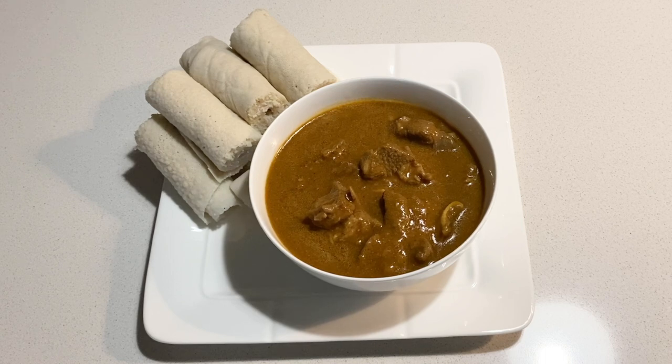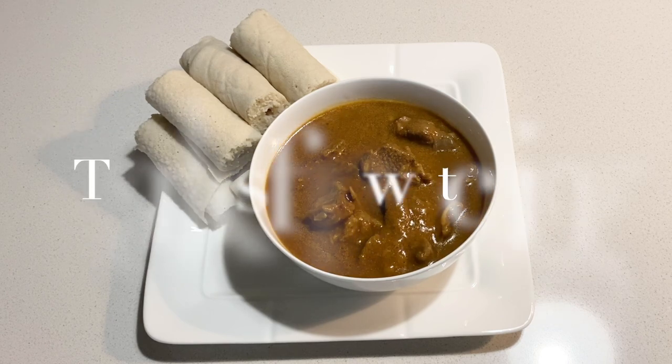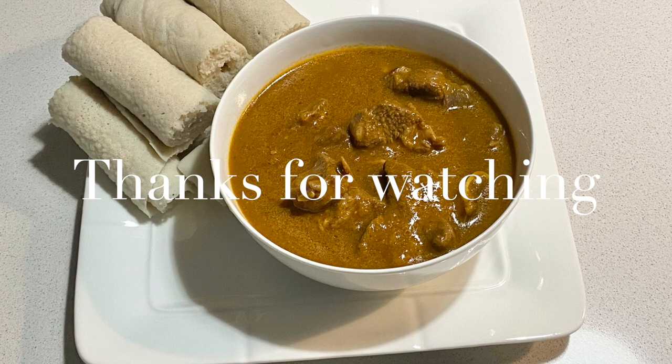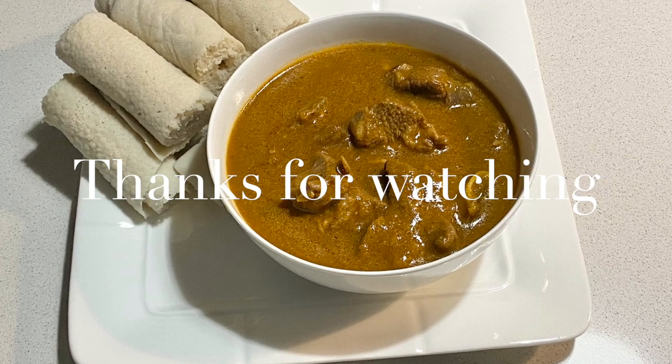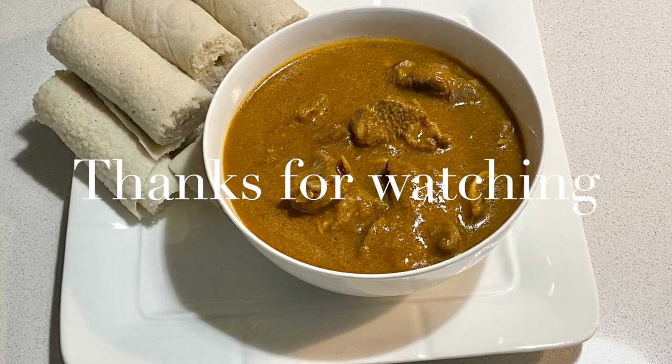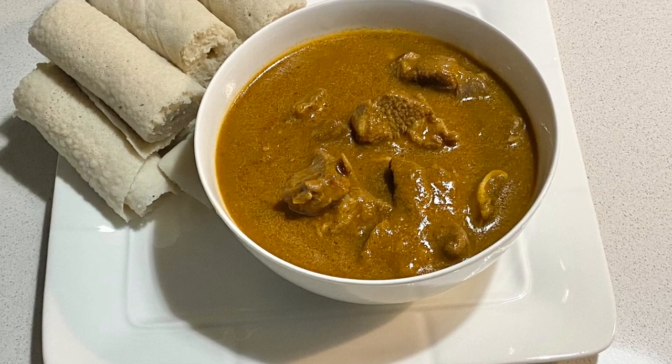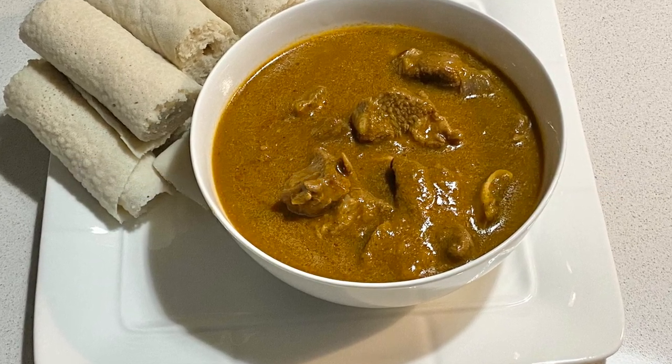I've served it with injera, which is the Ethiopian flatbread. I got that from our local Ethiopian grocery store — if you've got one close by, you can buy it there. Alternatively, this also goes really well with either bread or you could eat it with ugali.